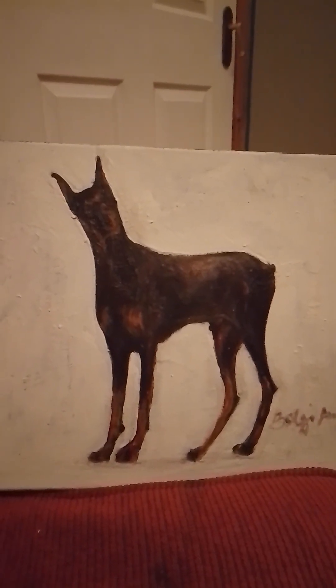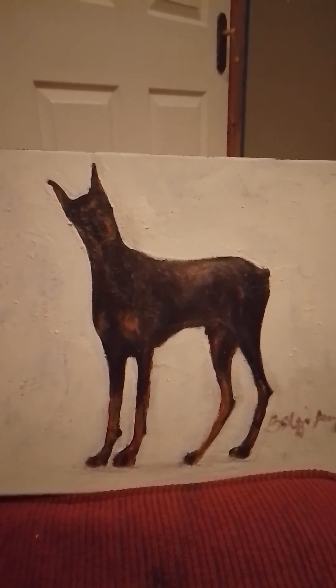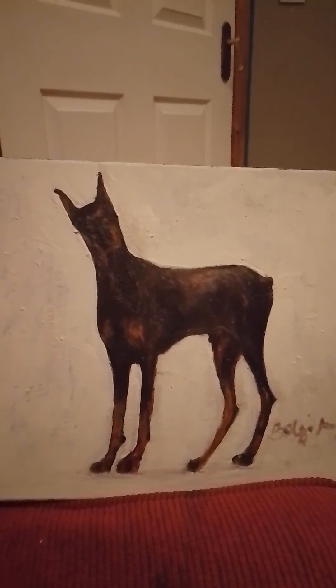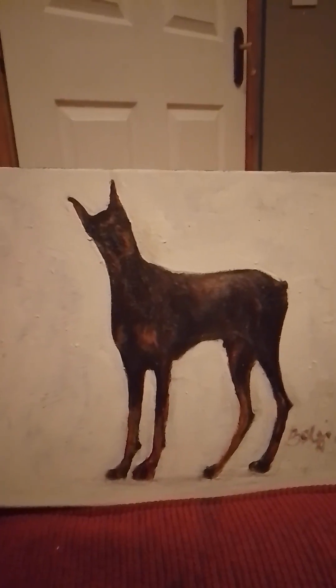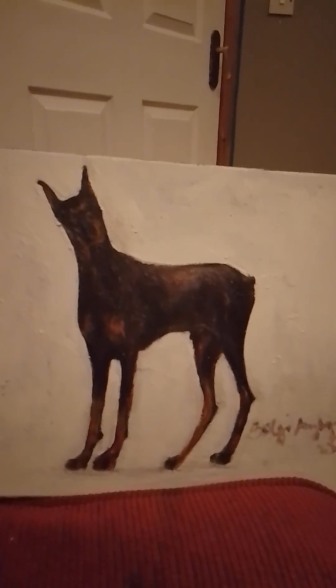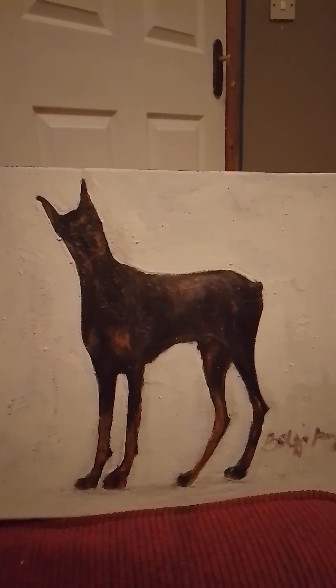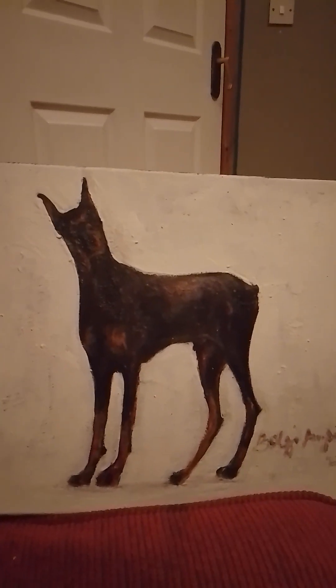Hello guys, this is a follow-up to my introduction to drawing a figure or drawing an animal — or anything at all. Basically the principle will be the same, and once you get the logic and the technique you're free to go. So how do I start? I just start here, have a brief look.